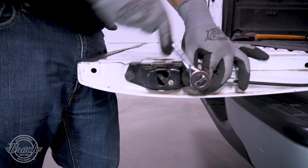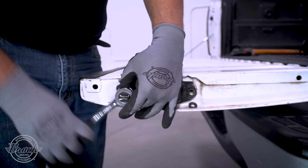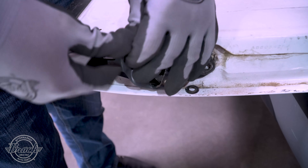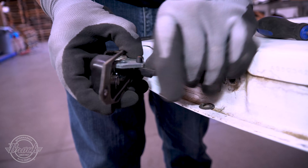Use the ratchet to unbolt the cable from the latch. Then unbolt the latch from the tailgate. A rod is attached to the latch, so slightly pull the latch away from the tailgate so you can unclip the rod from it.